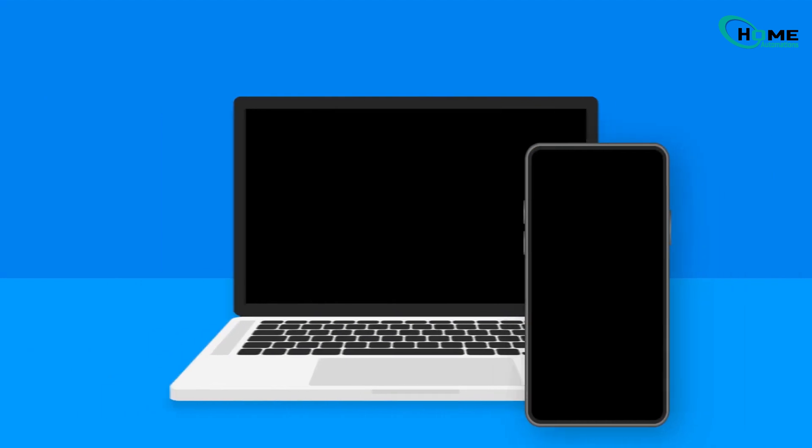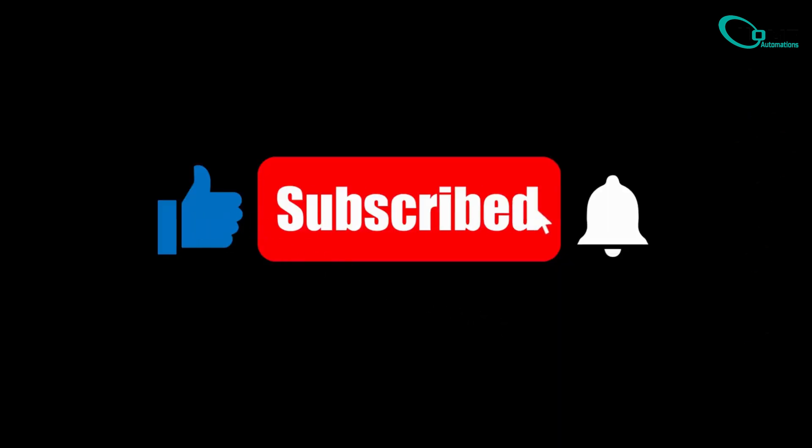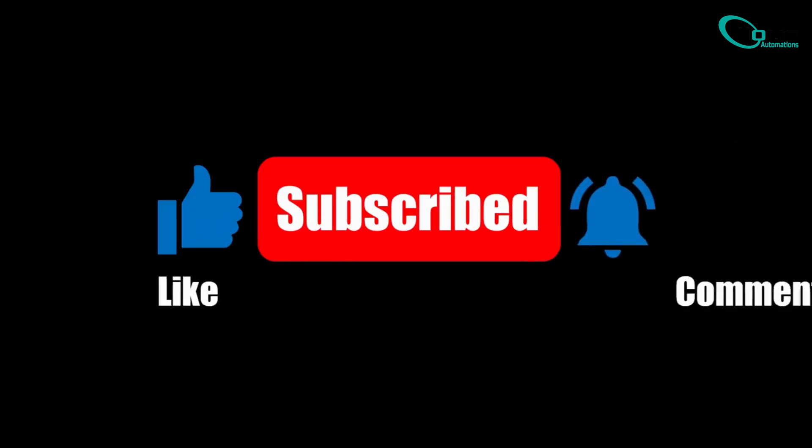Once complete, your sync module should appear on your home screen again. If this video helped you out, don't forget to like, subscribe, and share it with anyone struggling with the same issue. Thanks for watching, and see you in the next one.